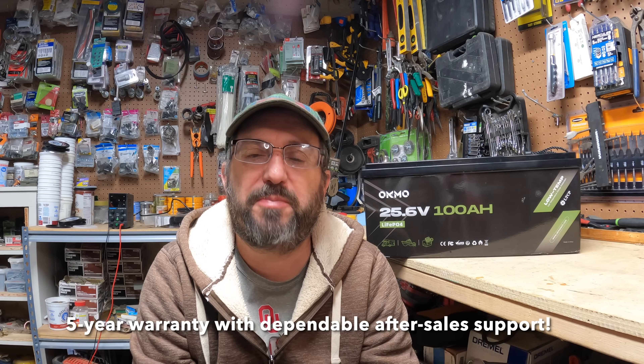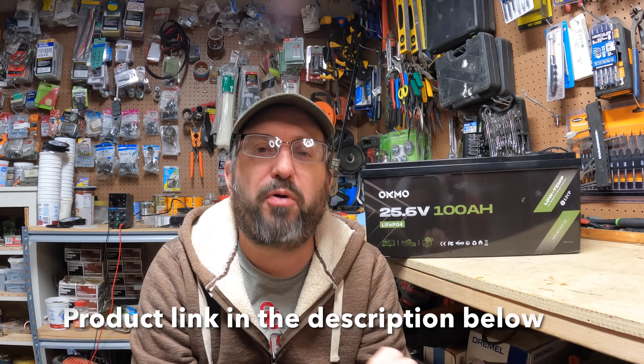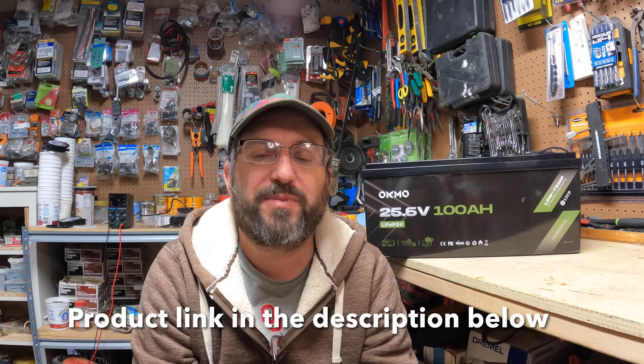If something bad happens to your battery and it's damaged somehow, this company has been around for over 20 years and they're going to be around for a while. Their excellent warranty will last — a warranty is only as good as the company behind it, and this company is responsive and will take care of you. When you purchase the battery, that's not the end of the relationship; that is the beginning. If you have any questions or problems, they'll take care of you.